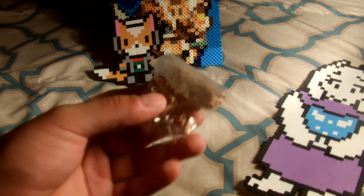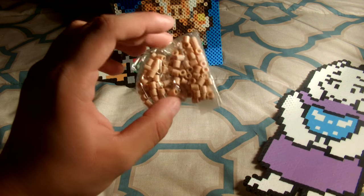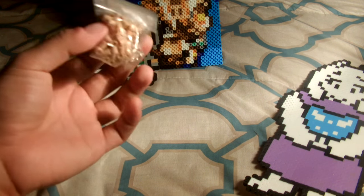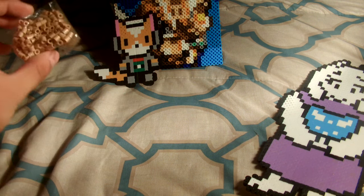Over here I have some colors — this is how I used to buy them. There was this little bag, and I used to buy them like this, but it was a lot more expensive and I didn't get that many, so I stopped doing that.